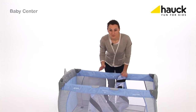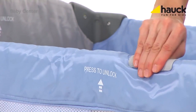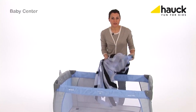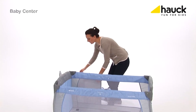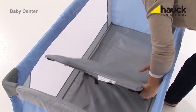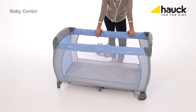Once your baby is bigger and heavier, just take out the second inlay and then insert the included folding mattress on the bottom. Now your baby can sleep safe, quiet, and cozy.